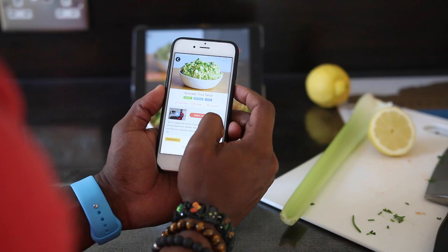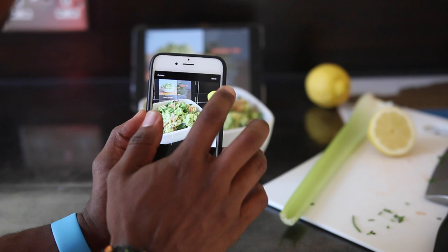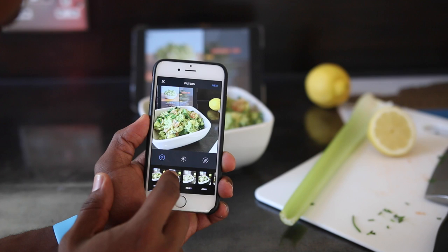Now admire your handiwork by taking a food selfie with the Fit Man Cook app on your iPhone. Snap a pic, open it up on Instagram, select your filter, then publish.